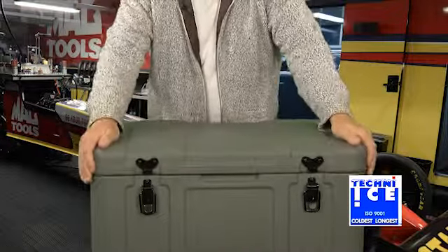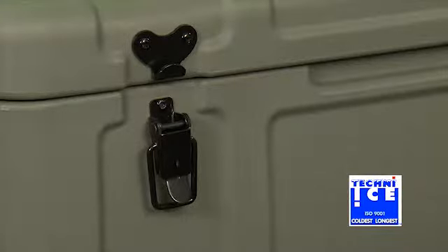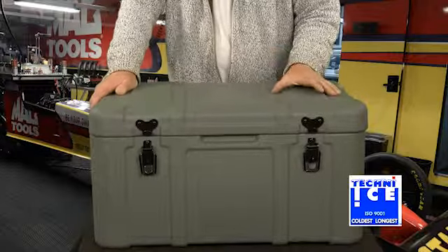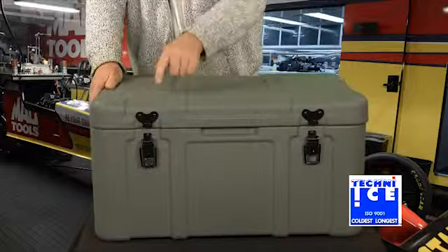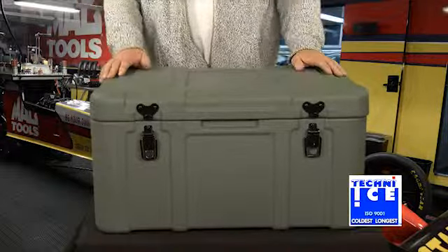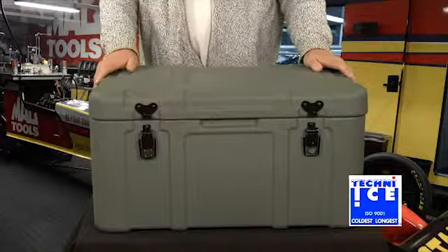You've also got corrosion resistant latches, big handles on the sides, and one of the features on the lid is it's got interlocking pieces that fit into a recess. So if you buy several of these boxes, they all stack and interlock with each other so they don't move around in the back of the vehicle.